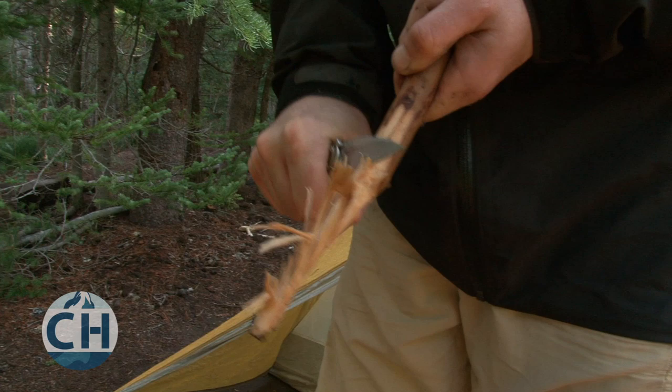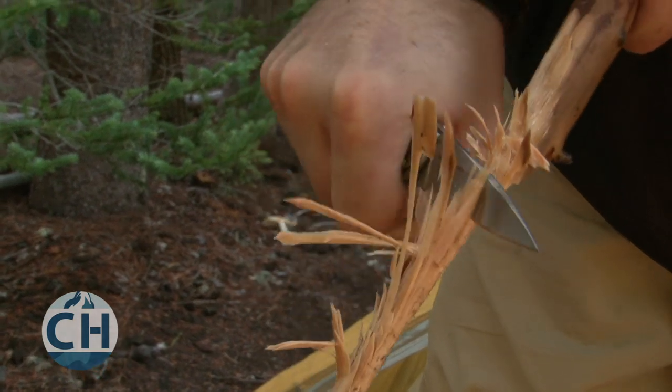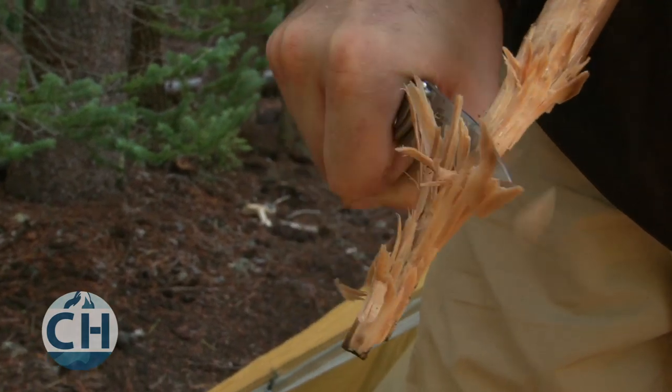You can also create feather sticks to help get your fire going. Skin off the wet bark from a stick and then create slices in the wood without fully cutting off the small pieces. The small splinters will light up easily and the wood will be drier closer to the inside of the stick.